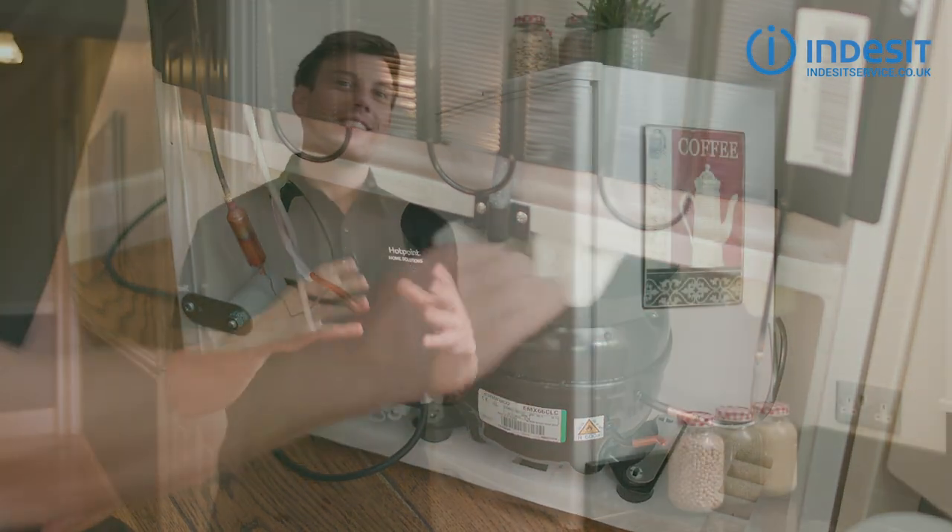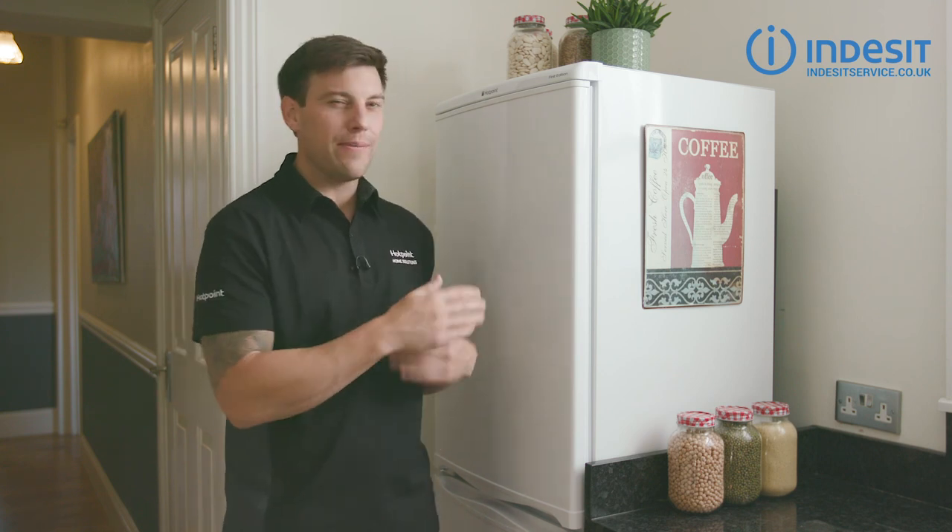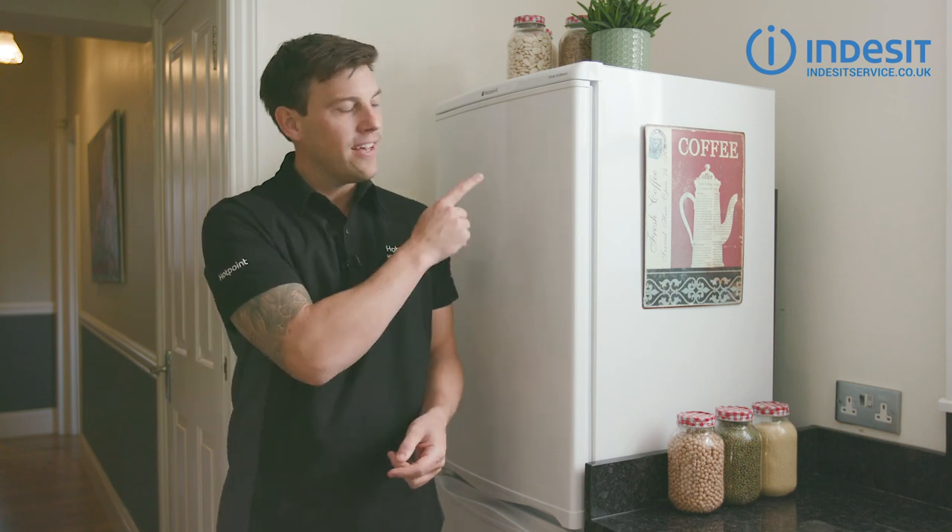It's as simple as that. So there we go — a quick way to clean your drip tray. But if your fridge is still a bit smelly, you can always check out our smelly fridge video by clicking the link here, and if you need any further support you can always live chat with our support team at IndusitService.co.uk.